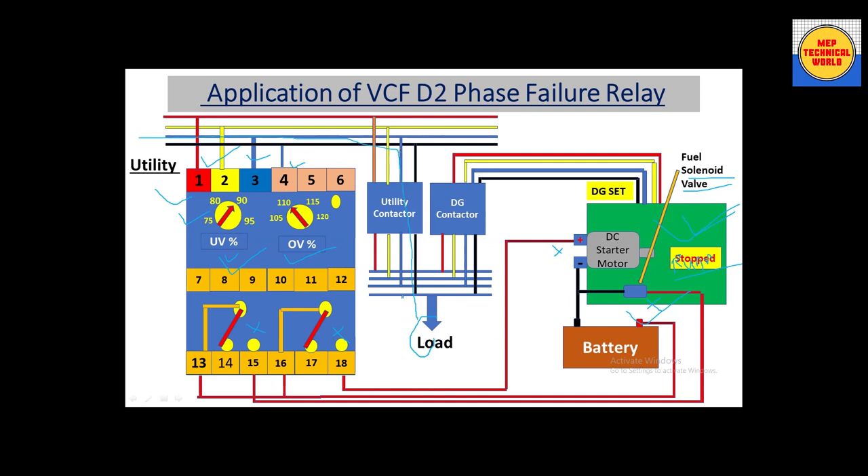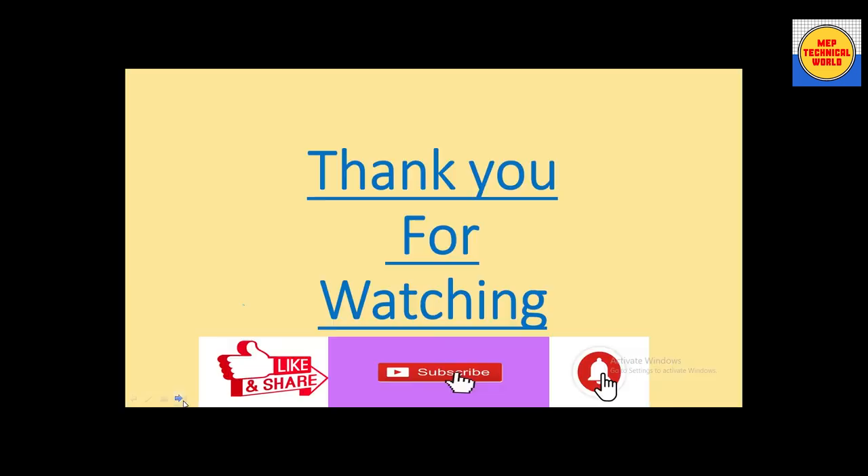In this video we have learned how to implement the VCF D2 phase failure relay with a DG set to make auto start and stop. Hope you understood this session. Please like, share, comment, and subscribe, and hit the bell icon so you will get notifications regarding upcoming videos. Thank you very much, see you again in the next video.